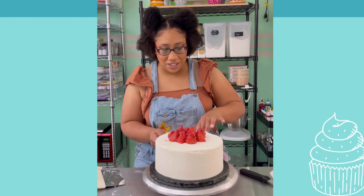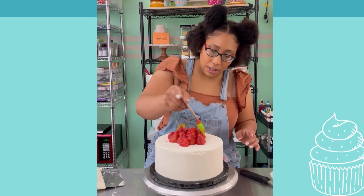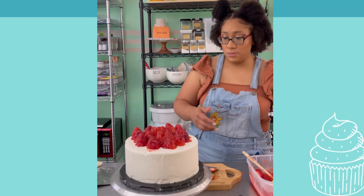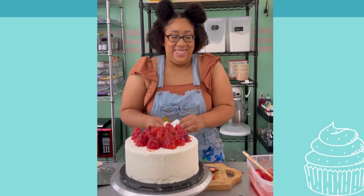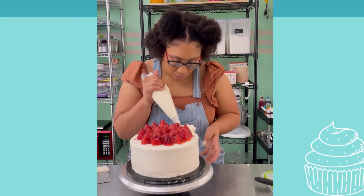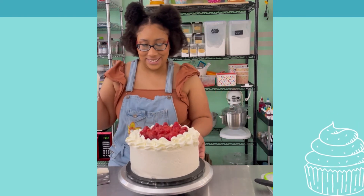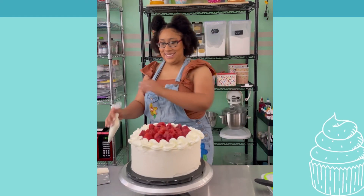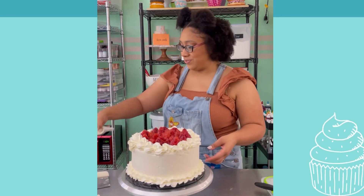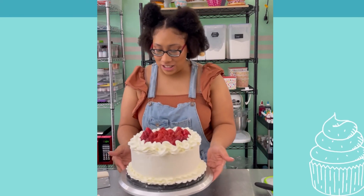These look so ugly. But I have no doubt in my mind that this will still taste delicious. It actually looks so fine, so delicious.